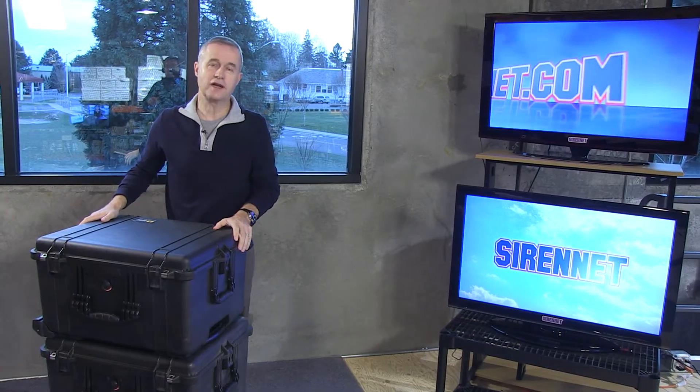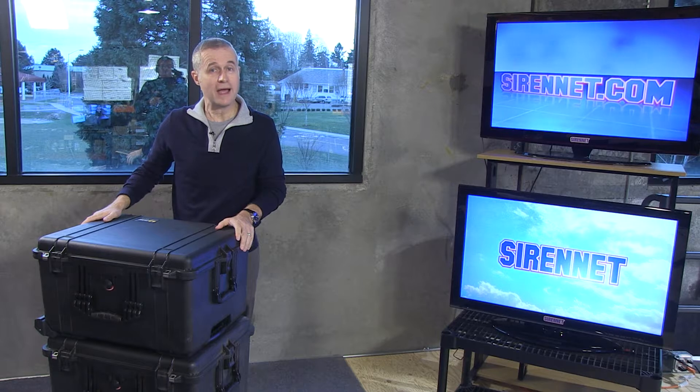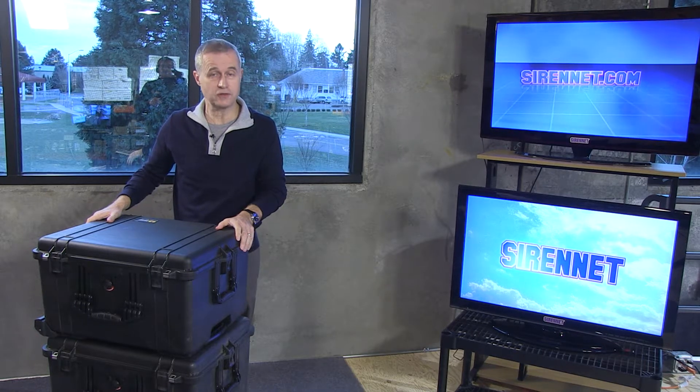Hi, I'm Stuart, and welcome to SirenNet Television. In our spotlight scene light area at SirenNet, we have a variety of great SirenNet products made for us here in the US, and this one is no exception.